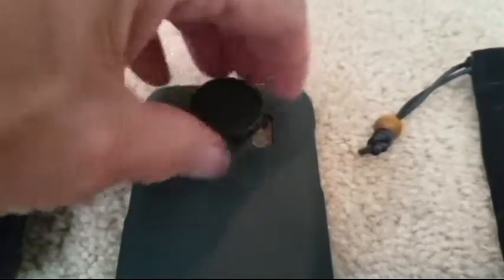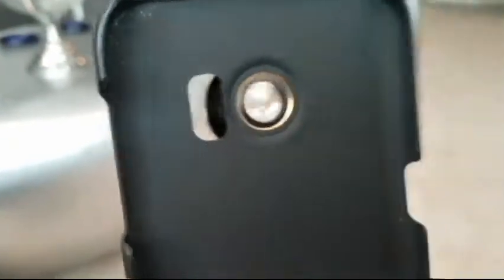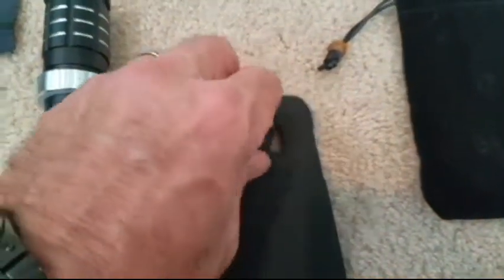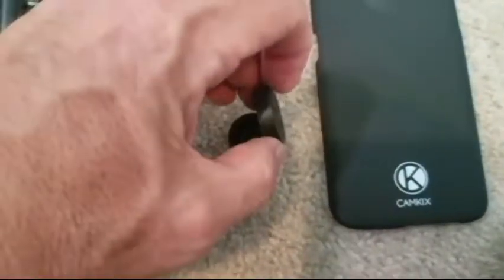This is the Cam Kicks lens kit. It's compatible with Samsung Galaxy S7 and S7 Edge. It has a 12x telephoto lens, a fisheye lens, a macro lens, a wide angle lens, a mini tripod, a phone holder, a holder ring, a hard case — two of them actually, one for each — and a velvet bag and cloth.